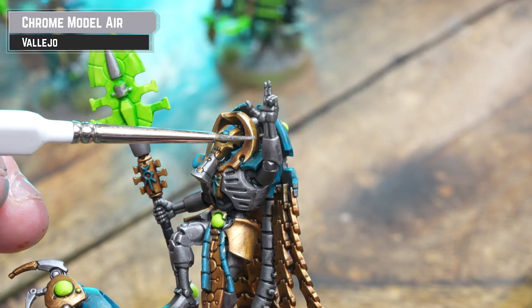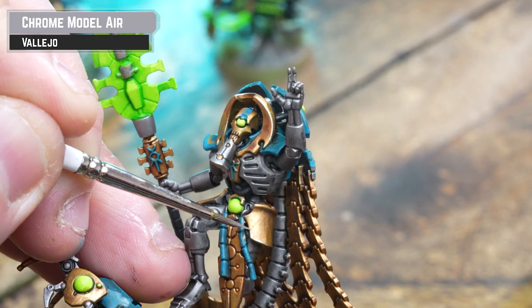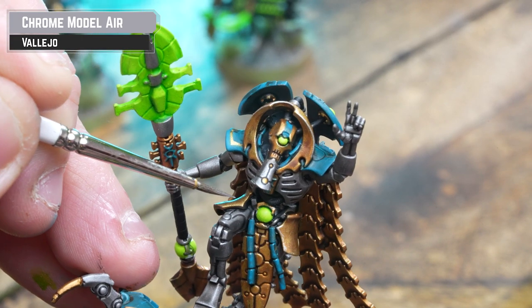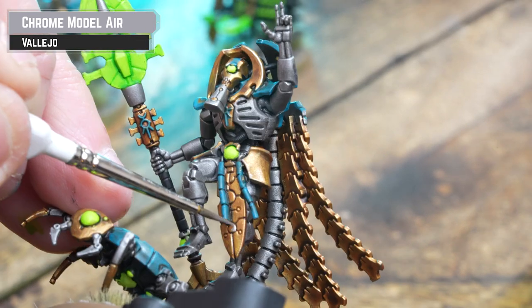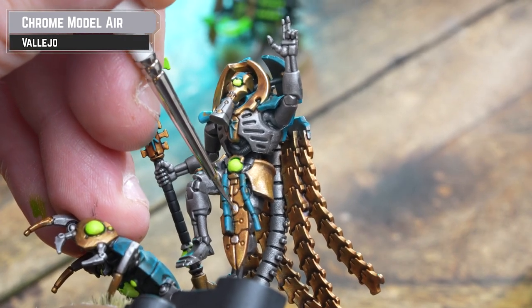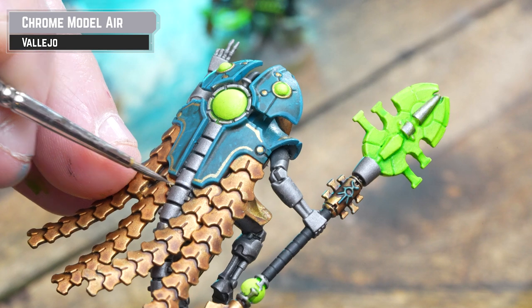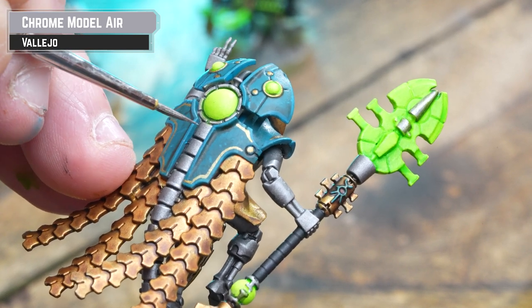Now we're going to add some highlights to our metallics on both the gold and the silver. For this we're going to be using Vallejo Model Air Necro Chrome. This is actually a new paint for me — I'm so used to using Citadel silvers and metallics, but I'm really enjoying it. A top silver in my books. If you don't have this, just use Stormhost Silver — that's what I was originally using anyway.